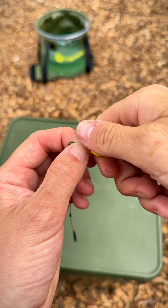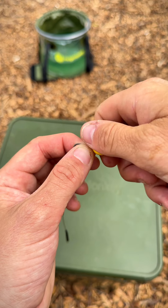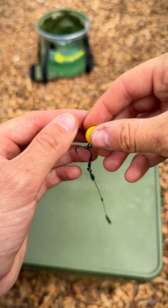Now we can attach our bait of choice. I'm going to be using a little yellow pop-up on this one. And that's it — you're done. It really is that easy.